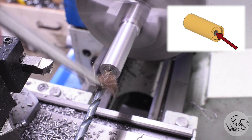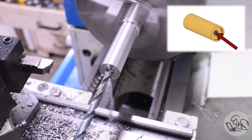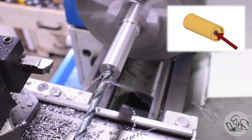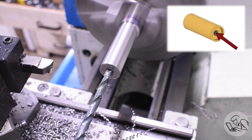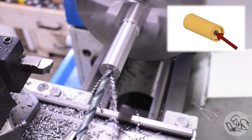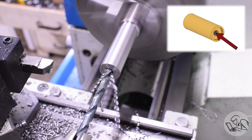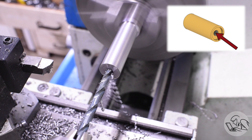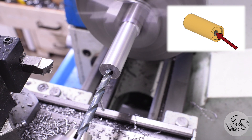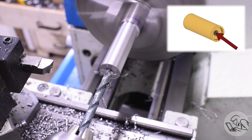Next up is the tapping drill size for the thread on the cap, which is going to vary depending on how small a saw you're trying to hold — you can check out my drawings to see what I used. After this I'm going to be boring the shoulder of the cap, which keeps the saw concentric. You'd typically see me start this with a two-flute end mill mounted in the tailstock to create a nice flat spot for the boring bar to start.